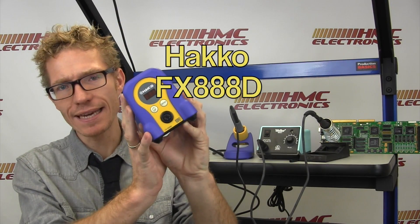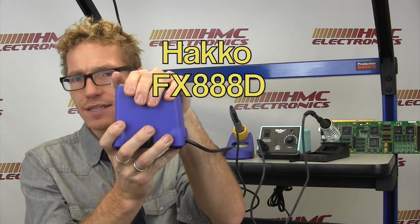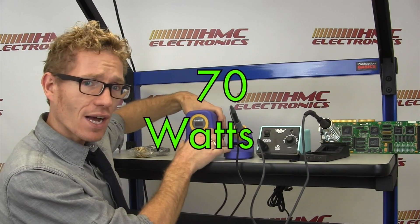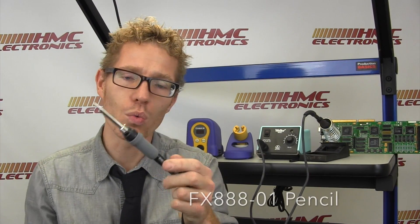First up, we have the Hakko FX-888D — tiny little beast here. It puts out 70 watts of power; 65 of those watts go into the FX-888 pencil, as shown here. It is supplied with a T18-D16 tip, that is a 1.6 millimeter chisel. All of the tips for this station start T18, so if you jump on our website and type in T18, you can see all the many geometries of tips available.